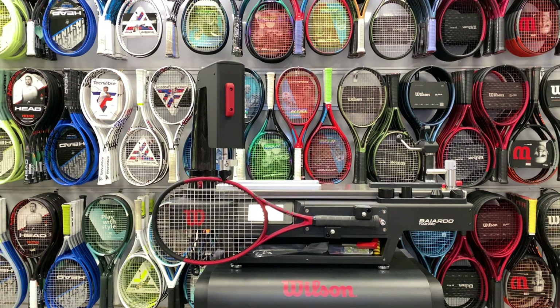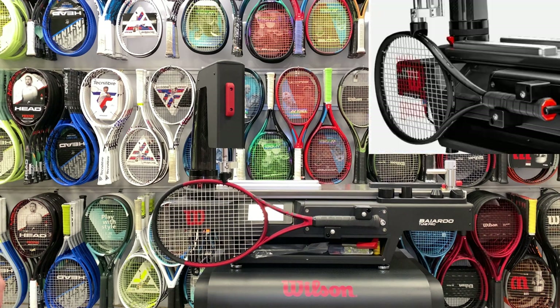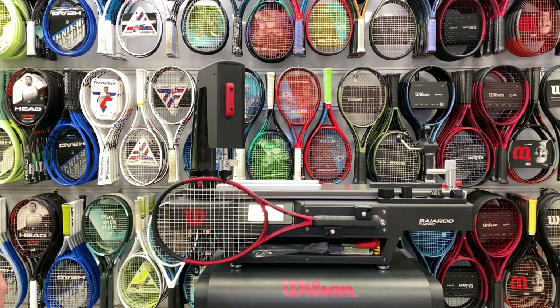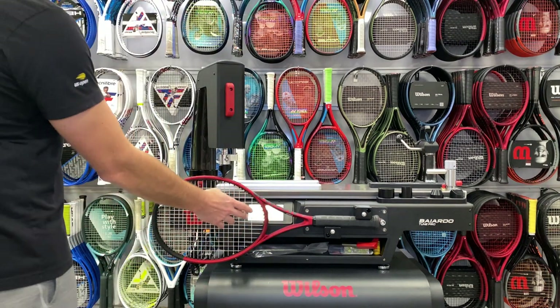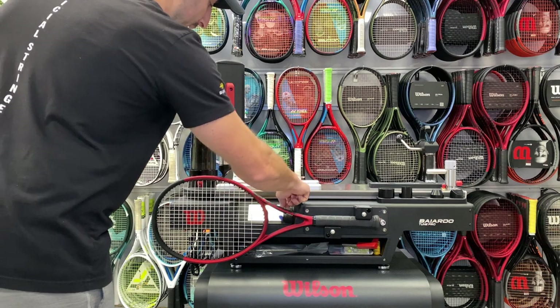Look at how that racket really bends and torques. The machine is going to do two tests of this to make sure. That's the second one. It gives me a reading of 66. It also has a color code indicating that it is towards the higher end.